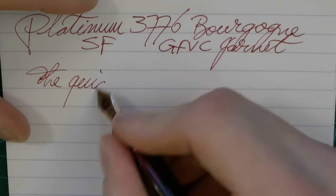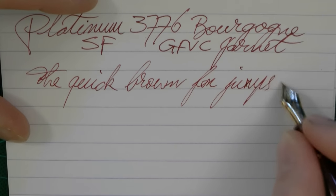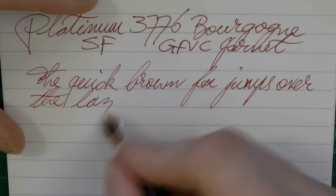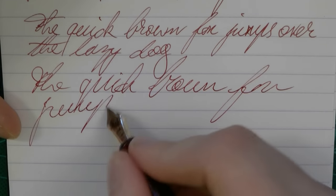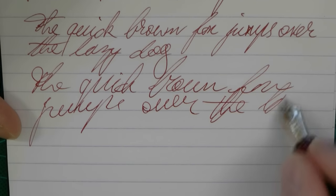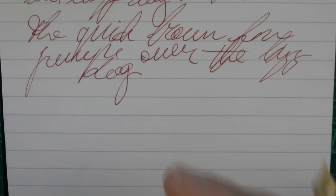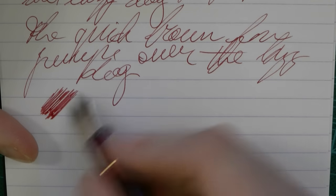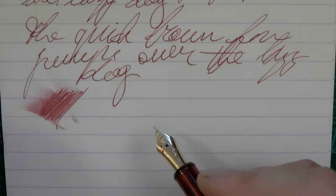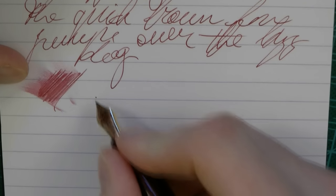We're just going to do some regular writing. I'm not using excessive pressure — this is a very, very light hand. Now let's do some fast writing. One thing I will say about Japanese nibs and feeds is that they are typically tuned very well, because as you can see there's not a single skip here. Wetness-wise, it is a fine — you could pretty much call this an extra fine — so don't expect too much. It's dry-ish, but it does flow well enough to keep up.